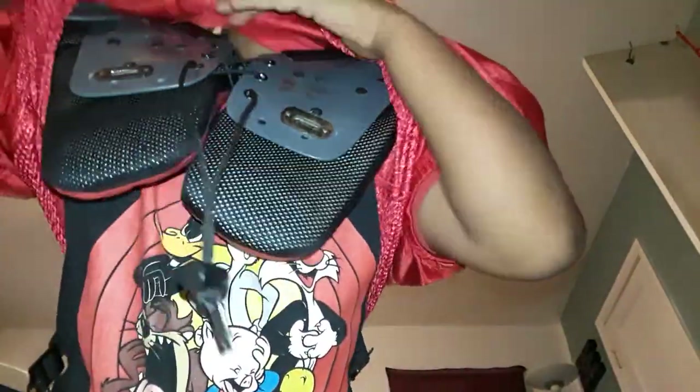You take this, unbuckle it, same with this one, then you pull this little buckle right here down, pull that down, and then you grab from right here, pull it, then you take them off and take your pads off — arms out.